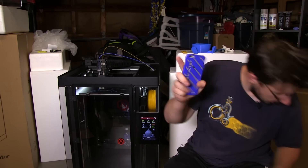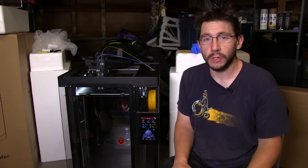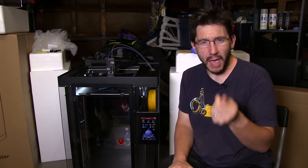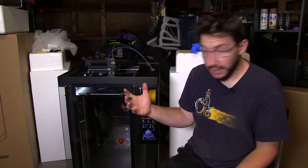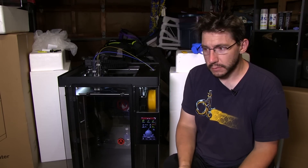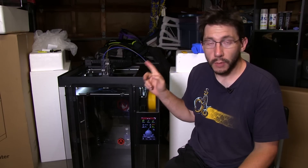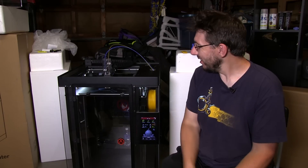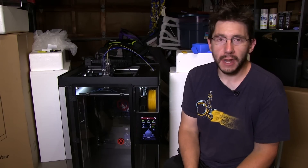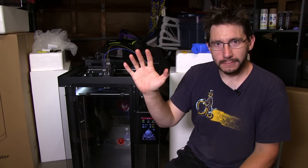It turns out those tubes — the filament was really binding as it was going through them. The filament they provided has a matte finish and maybe that's causing some binding in the tubes. If it's binding and having a hard time pulling the filament through the tubes, that can move the print head. So I removed the tubes and we're reprinting the Bob-omb. When I wake up later in the morning I'll check it and see what's going on. Regardless, right now it's printing again — we'll see if this works. You guys are awesome. High five for real this time.